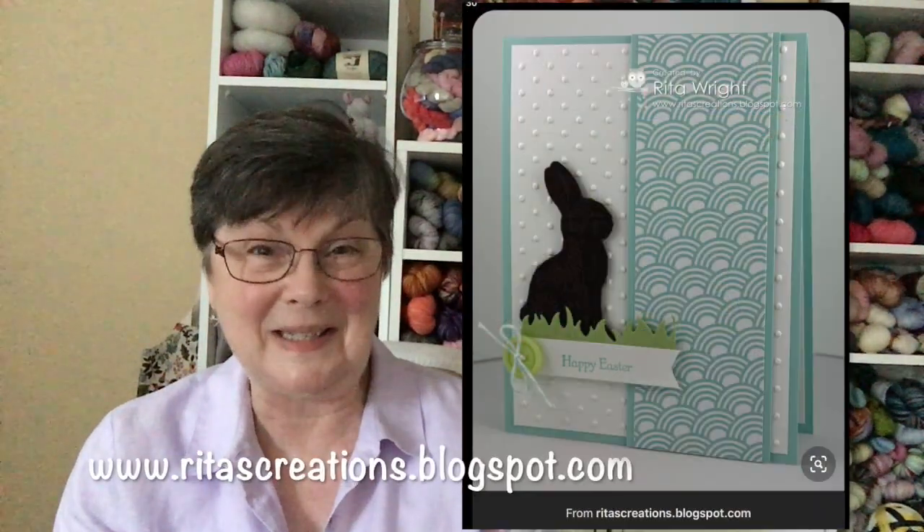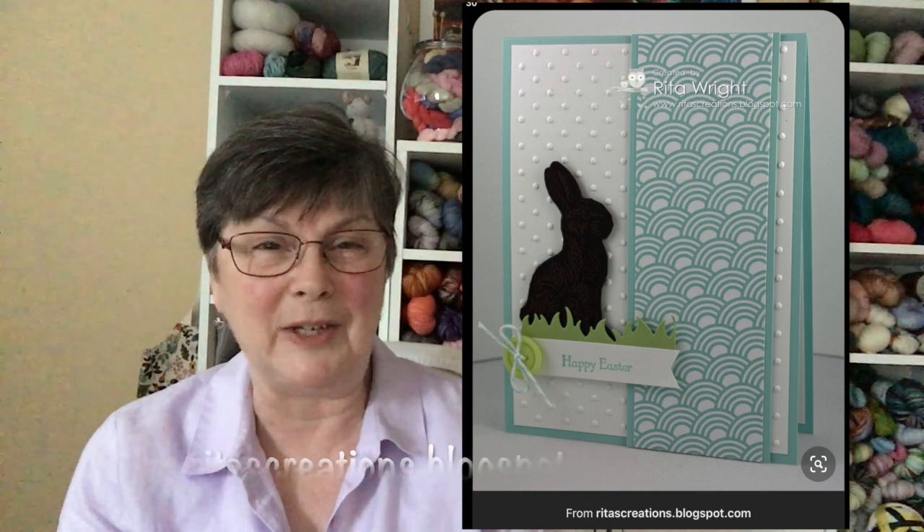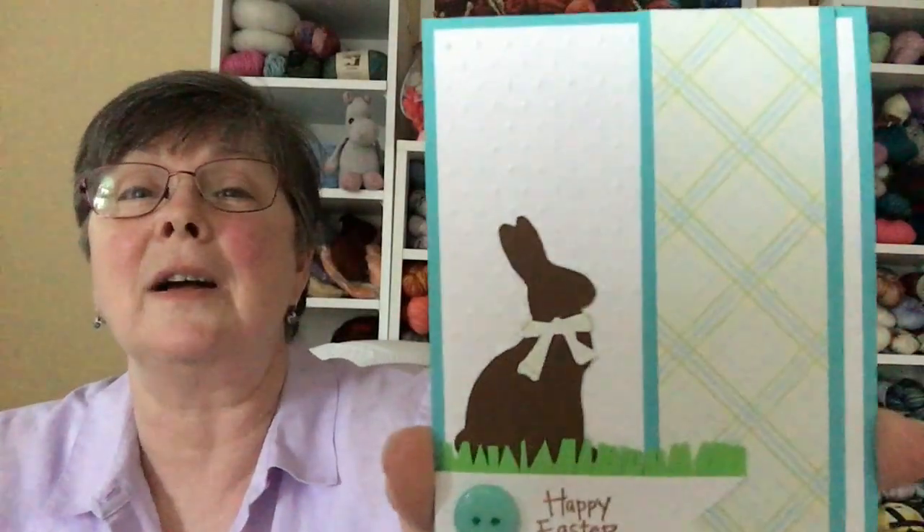I'm going to put a picture of that here so I can give credit to the person who actually created it, and you can have a look at that version and my takeoff on it. Of course, you don't always have the same die cuts, embossing folders, colors of paper, or sentiments, but you can take an idea and get started. This is an Easter card that has a chocolate bunny on it.